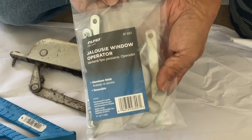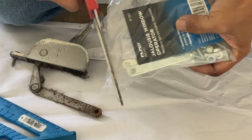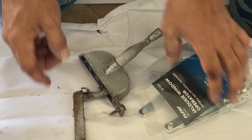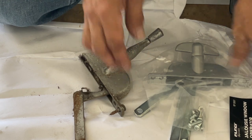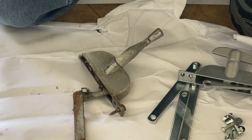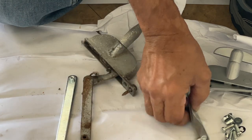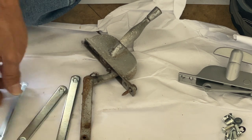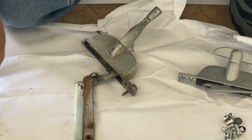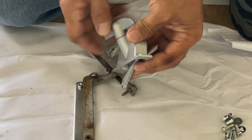This is the new jalousie crank, and you can purchase this at any hardware store. Make sure that when you buy the cranks, you buy the one with three arms — you see this arm, you need three of those in the bag. The reason is that you want to match up one of those arms with the old one. When you find the one that matches up, that's the one you're going to use. Make sure you buy the one with three arms, not the one with just an adjustable arm. Line them up to see which is the closest match to the old one.